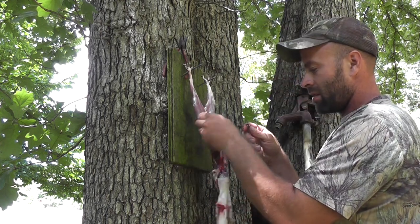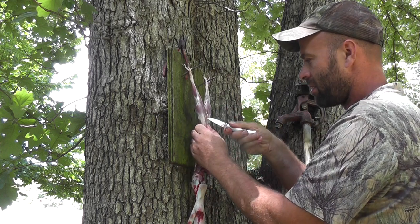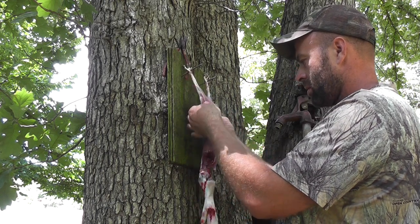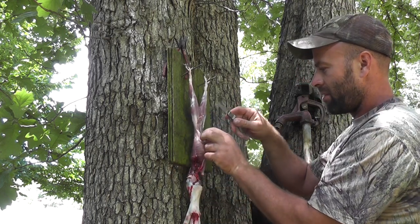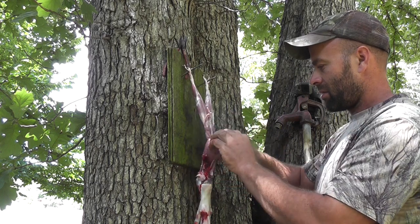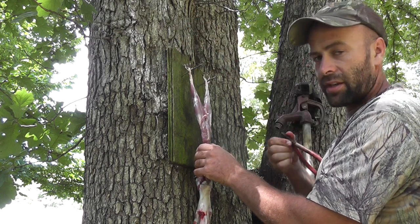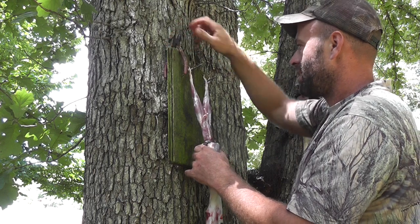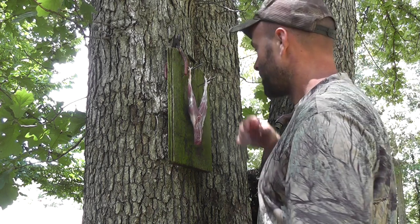Now come up here. Take your knife, run it through the pelvis bone. Clean all the junk out. Then run your knife right down next to his back. Work these guts down through the rib cage area. Take your dykes, cut it off there. Now all your guts and whatnot are gone.